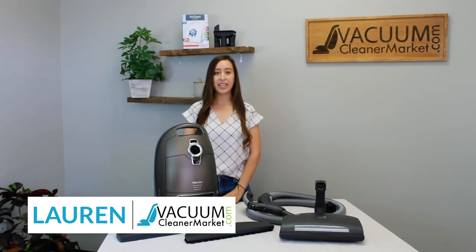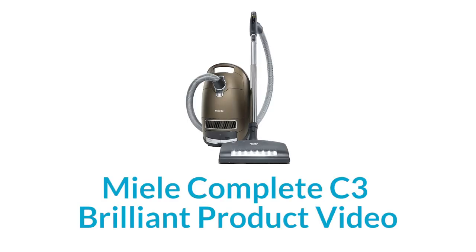Hi, I'm Lauren with Vacuum Cleaner Market and today we are talking about the Miele Complete C3 Brilliant Canister Vacuum. So this is the Miele Complete C3 Brilliant Canister. This model is Miele's ultra deluxe model — their highest priced model — and I'm going to tell you a little bit about it.